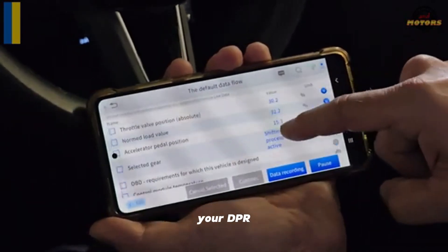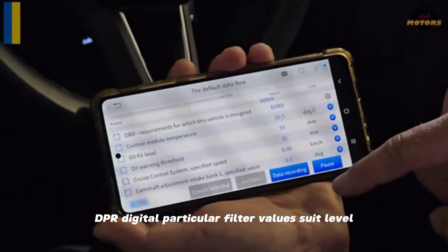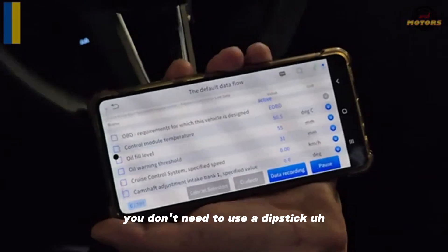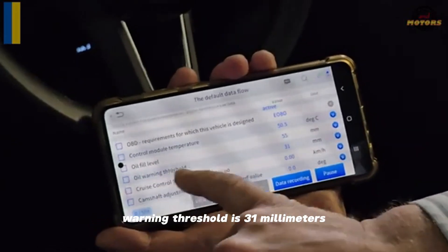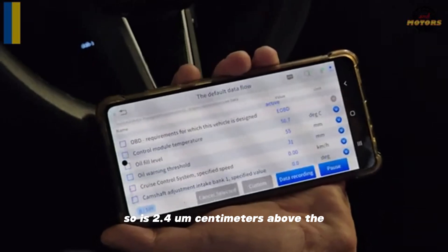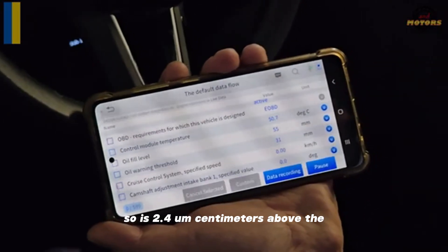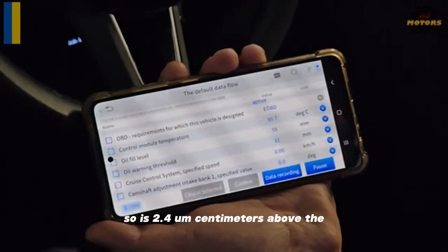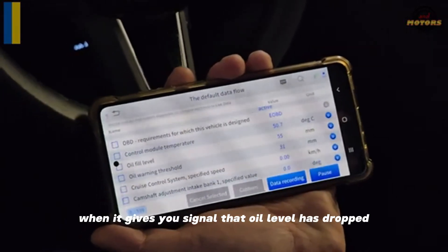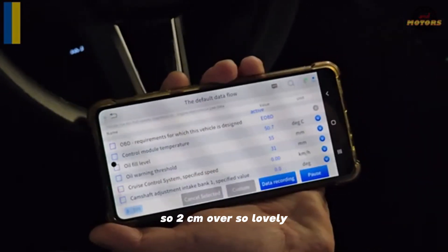You also get DPF — diesel particulate filter values — and oil level, for example. You don't need to use a dipstick. Warning threshold is 31 millimeters, currently it's at 55 millimeters, so it's 2.4 centimeters above the lowest level where it gives you a signal that oil level has dropped. So two centimeters over — lovely.